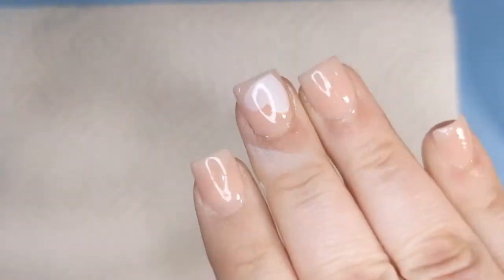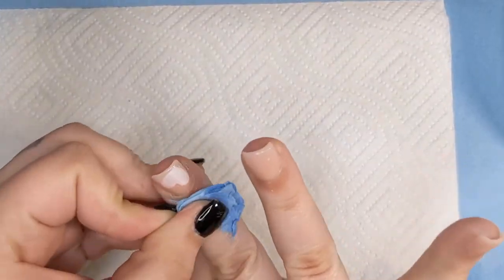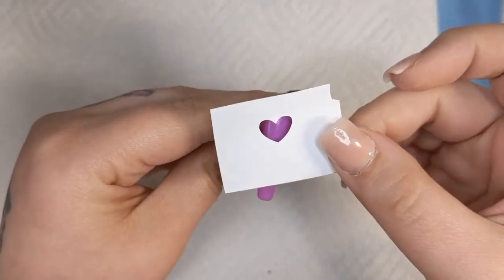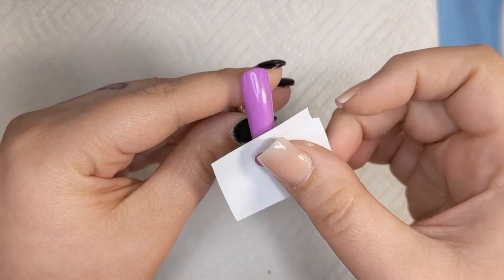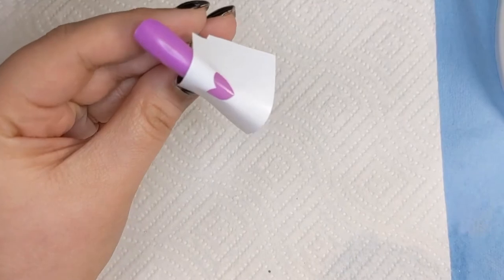I love this heart, it's so cute. Let me keep cleaning this up and then we'll keep playing with the airbrush. So same thing — I'm just going to take these heart stencils that I printed out and we're just going to play with them, do different placements, and see how this looks.